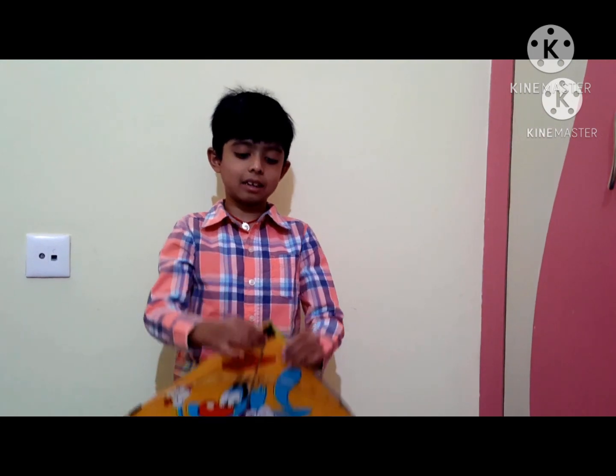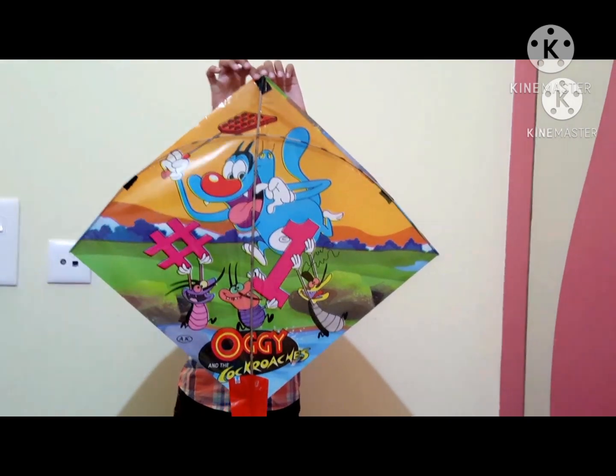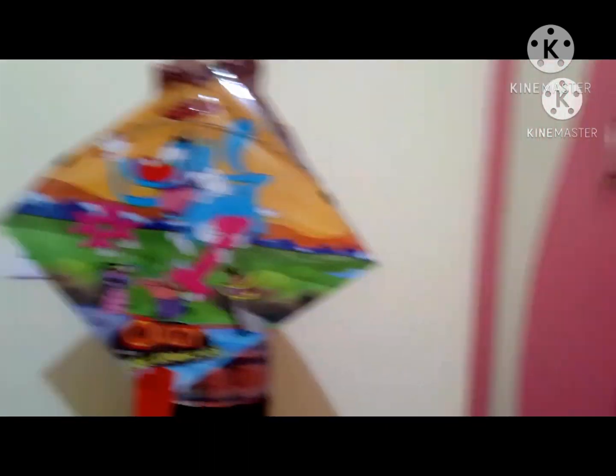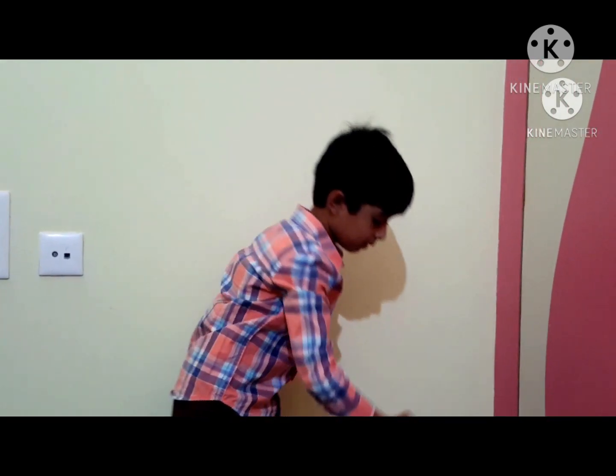The last kite, which my sister picked out, is this one — Oggy and the Cockroaches. It was the only good design she found. So she got two kites and I got two kites.